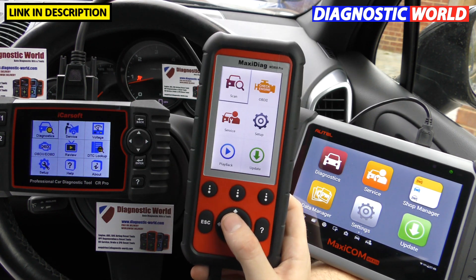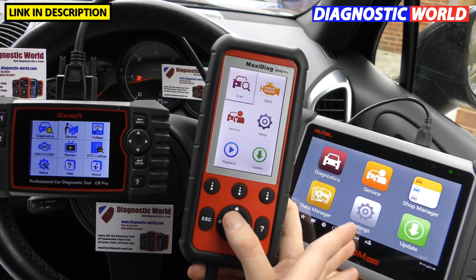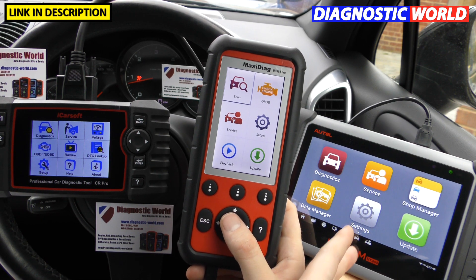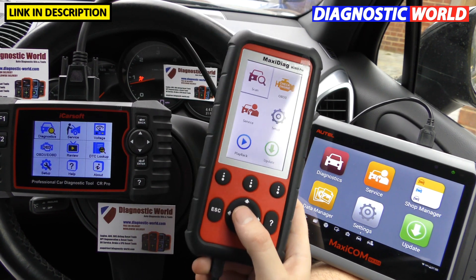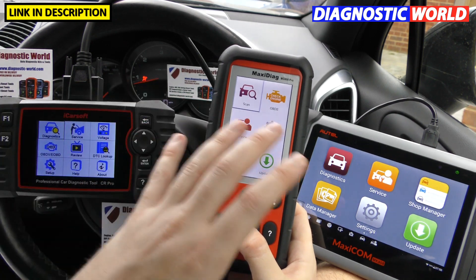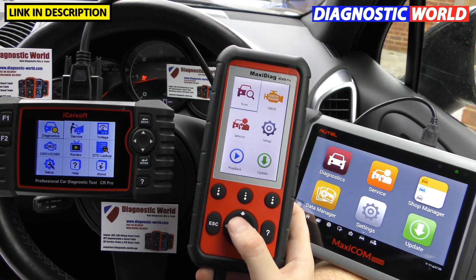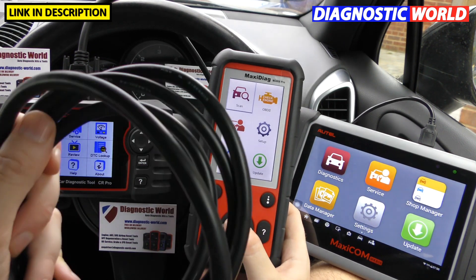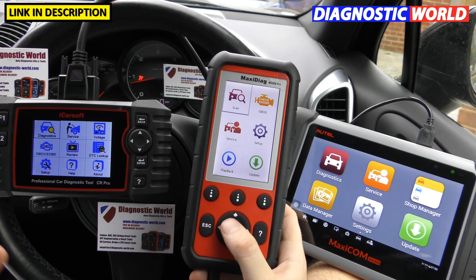Under normal circumstances, the MD808 Pro and MaxiCom MK808 would need to be plugged in with the OBD cable. It's worth mentioning there is a Bluetooth version of the MK808 — the MK808 BT — where you can diagnose the vehicle without a solid wired connection, though that kit generally costs about £100 more. All three of these kits do require a cable to hook up to the diagnostic port.